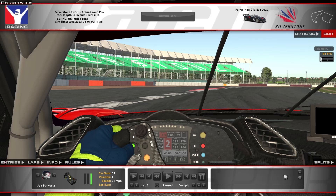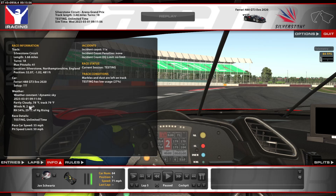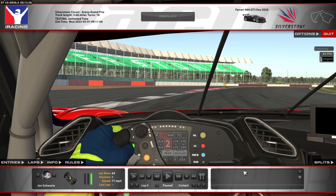Hey guys, here we are for a short track guide in the Ferrari 488 GT3 EVO at Silverstone. For this track guide, I'm going to show you the hot lap first, and then I'm going to break down the lap in slow motion to show my approach to each corner. I'm using a track temp of 79 degrees, air temp of 78 degrees, about 9:12 in-game, and a track usage of 27%. We're using a fixed setup with the only modification being that we lowered the fuel to 3 gallons.